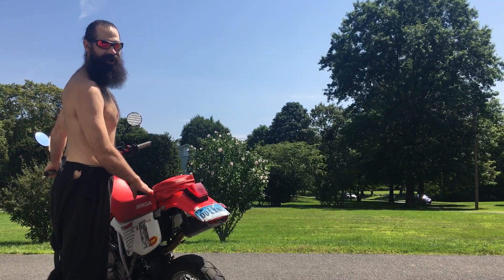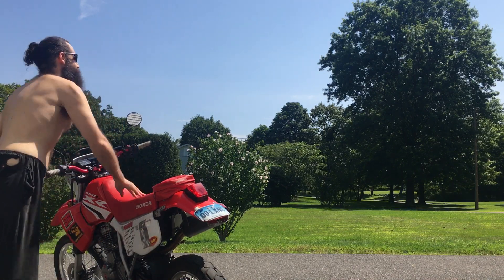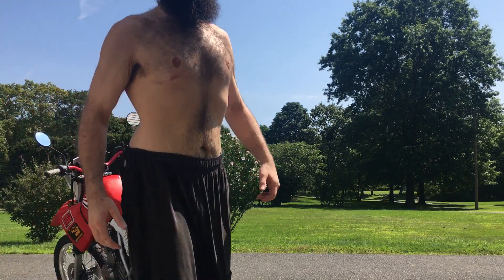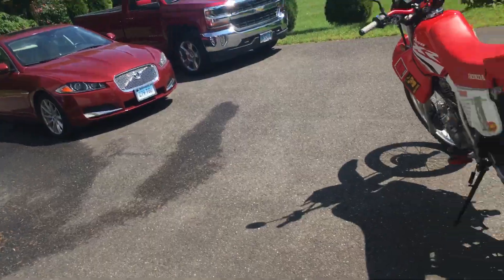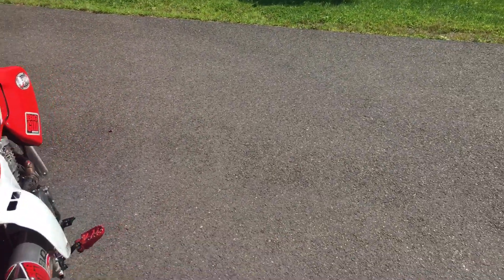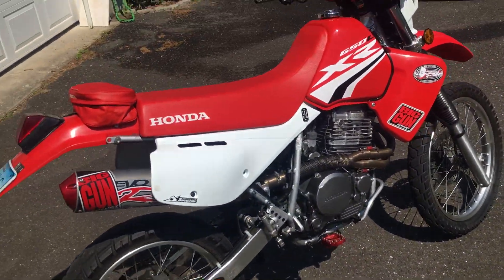Woo! Purring like a kitten, huh? All right, there you have it ladies and gentlemen — the Big Gun Full Exhaust for the XR 650L.